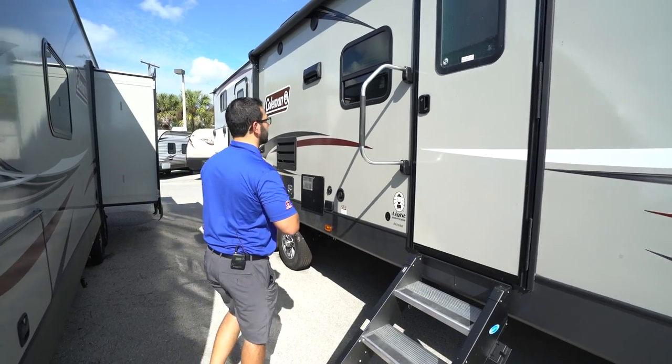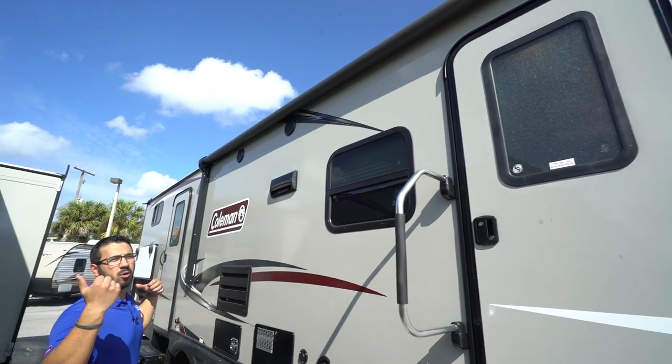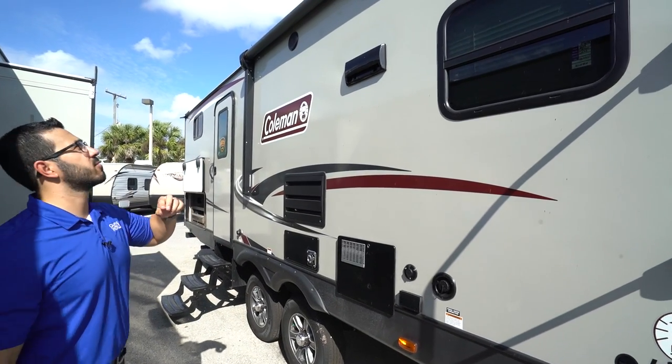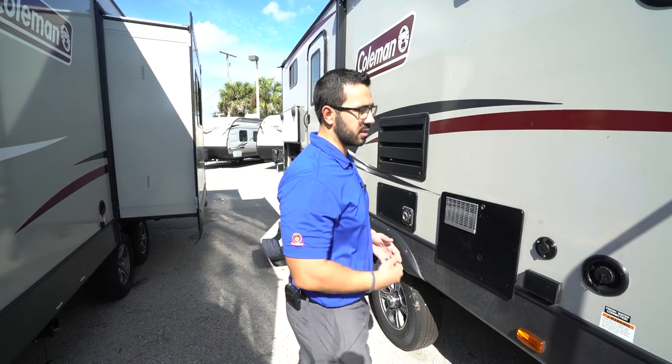Right up top is the power awning — simply flip the rocker switch to roll it out, flip it the other way to roll it back in. There's an LED light strip on there for light at night. You also have two outside speakers controlled by the multimedia center inside; however, it's Bluetooth capable, so if you want to sit out under the awning and use your smartphone to play music, you can certainly do that.